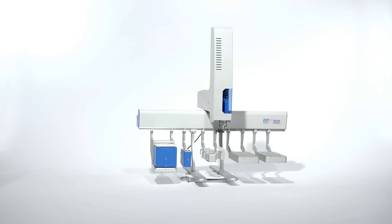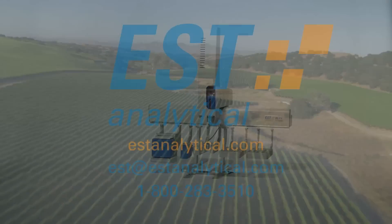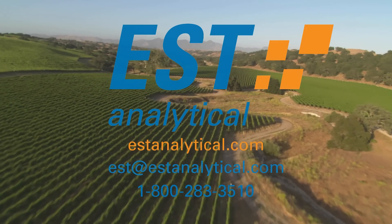EST and the Flex universal gas chromatograph auto sampler: purposeful innovation for today's analytical laboratory.